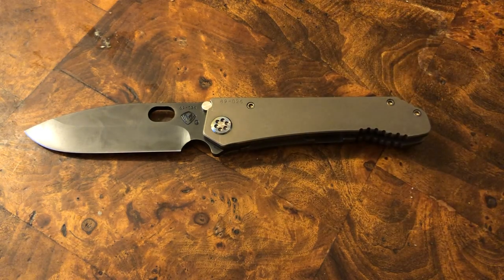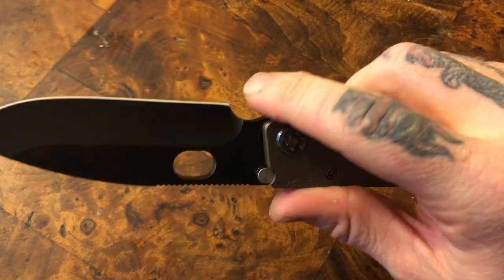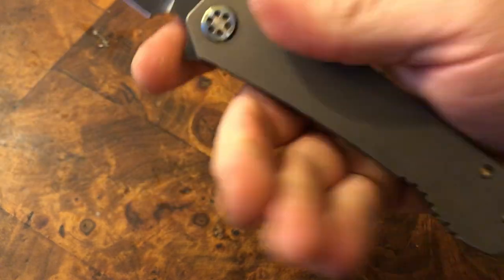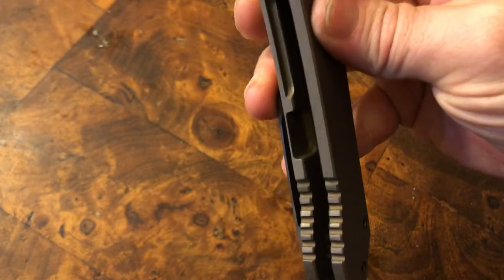If you like tactical knives — I hate that terminology — I just happen to enjoy the way these feel and look. If you like big, heavy-duty, overbuilt knives, this is fantastic.